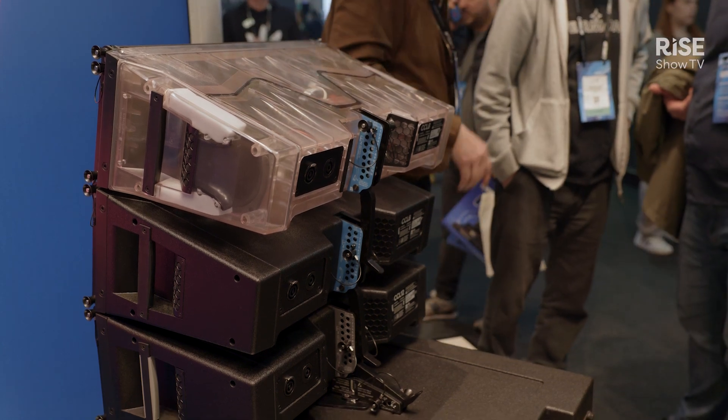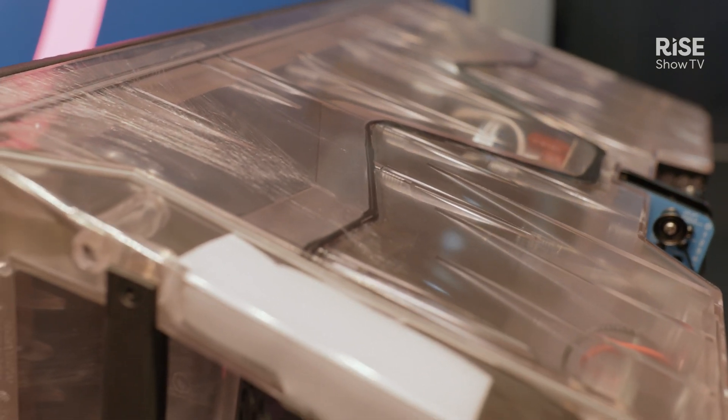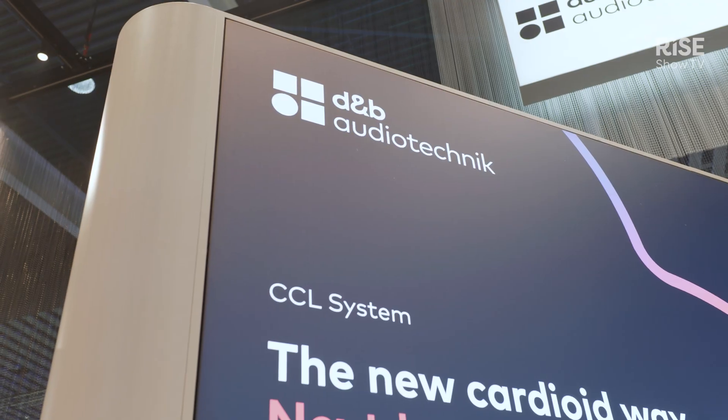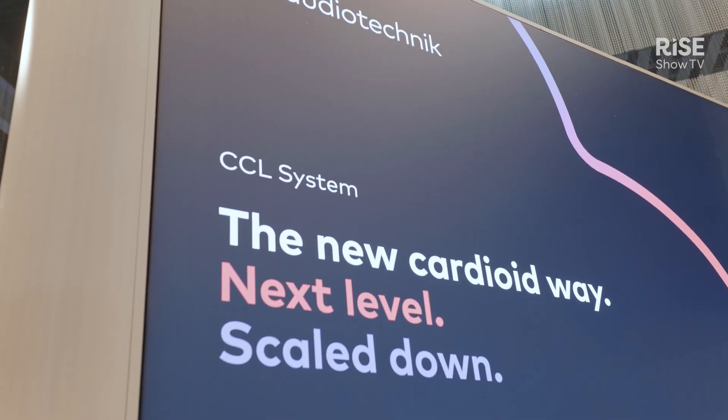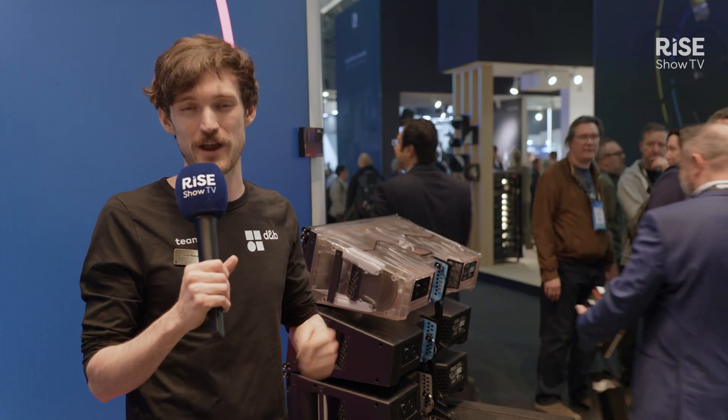If you want to come and join us on the stand, we're here with a see-through version so you can see all the inner workings, and we've got all slightly different rigging setups as you need it. The standard CCL from D&B Audio Technic — if you know D&B you're going to be fine with this — and you get full broadband directivity control in a great package.